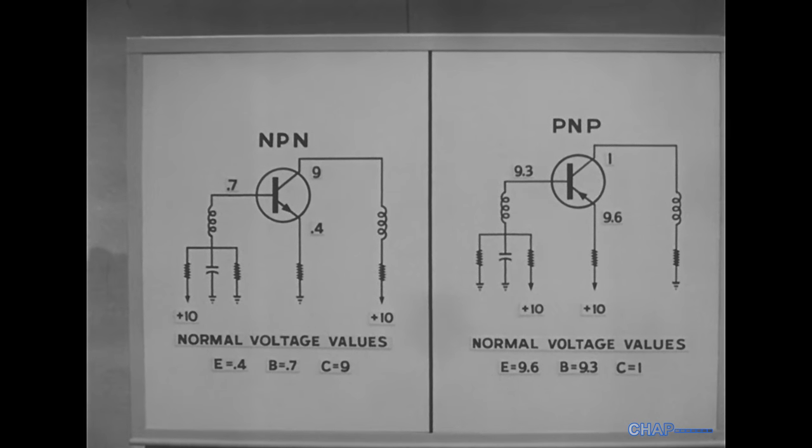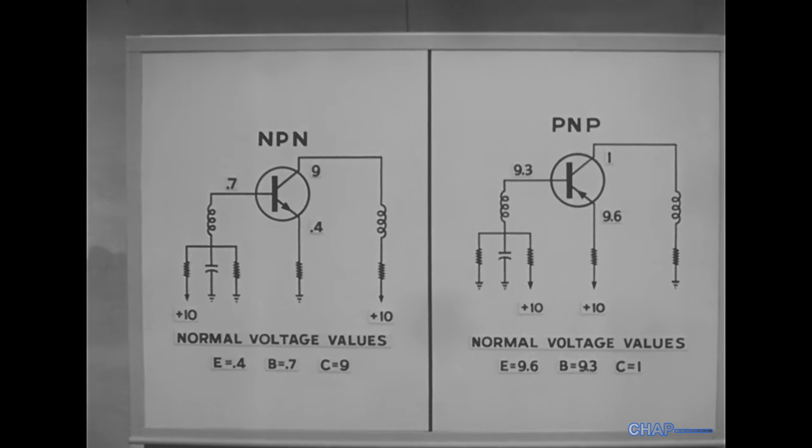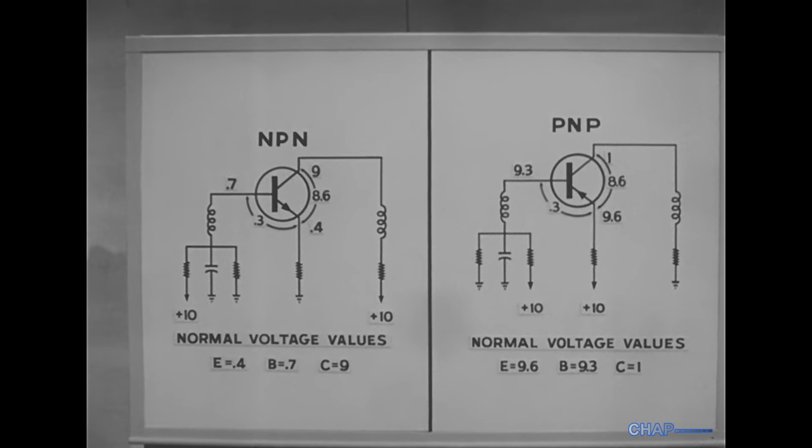If the readings were normal, the base voltage to ground would be as shown. The base-to-emitter voltage — that is, the difference between the two — would be 0.3 volts. And the difference between collector and emitter would be 8.6 volts.